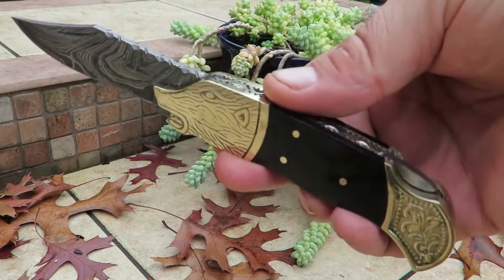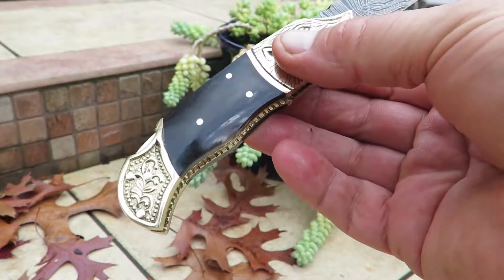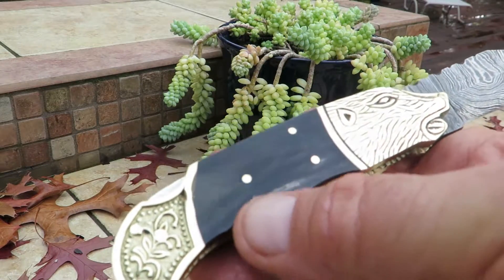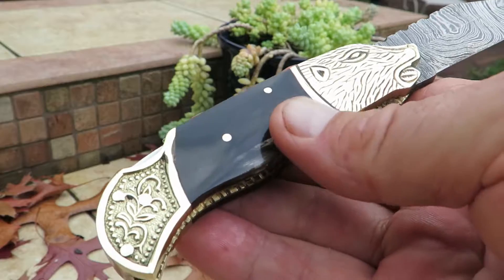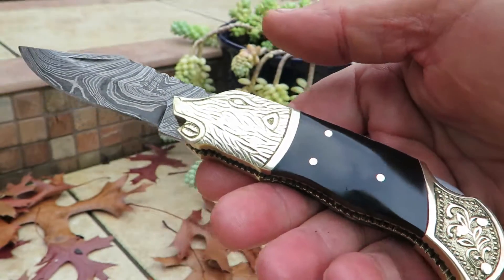Again, this is the Black Wolf. Beautiful, beautiful piece. It's an incredible gift. By the way, if you've ever looked at buffalo horn — black — it frequently has white pieces in it when it gets polished out. It's kind of the veins and the grain that comes along with it, and that's the beauty of natural buffalo horn.